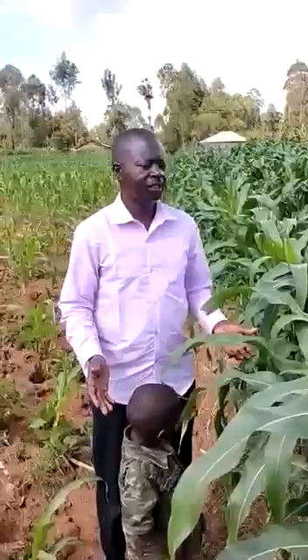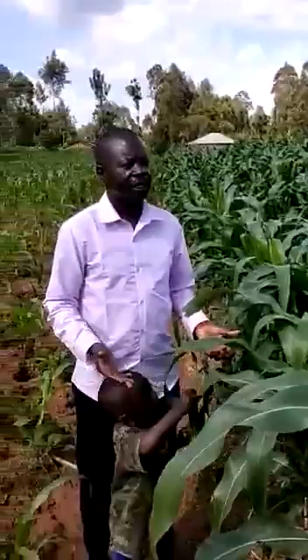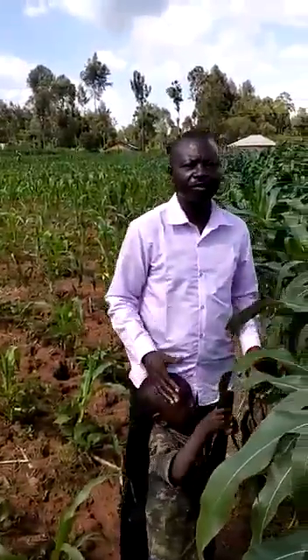Are you contented with the progress of your farm? Definitely. You can judge by yourself. The farm looks very healthy. I know I'm going to have a very good harvest.